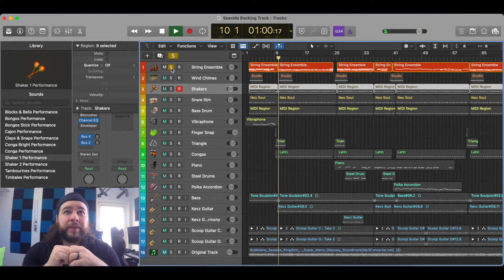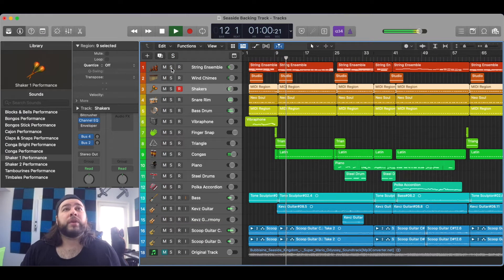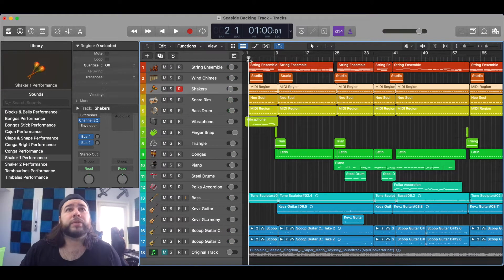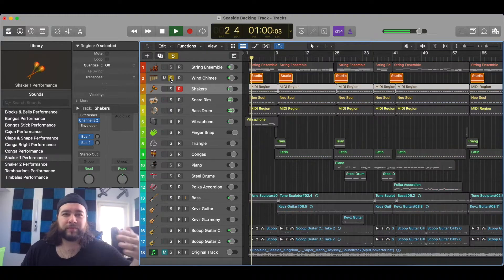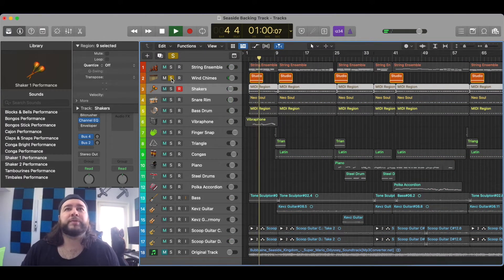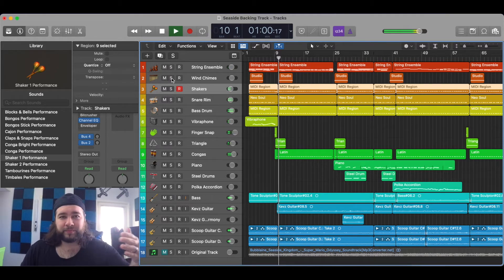Nothing too special, just holding out the chords — that's all it is. We also have wind chimes that happen just kind of on the turnaround, which is right here. Pay attention to it — hear that? So that just happens on the turnarounds. See, like when the song's about to start again right here.